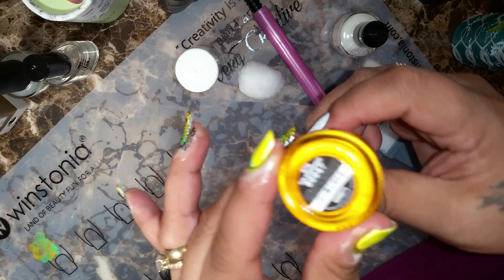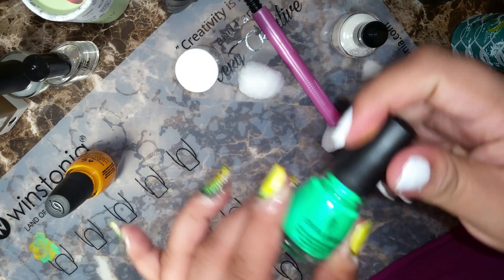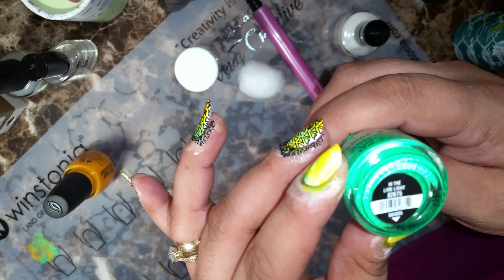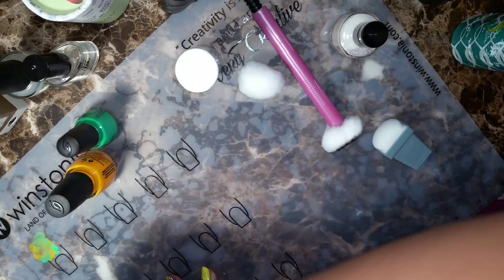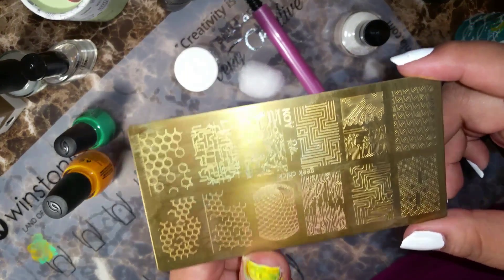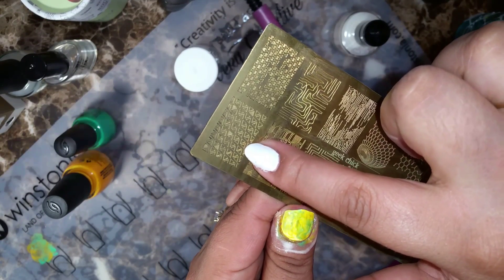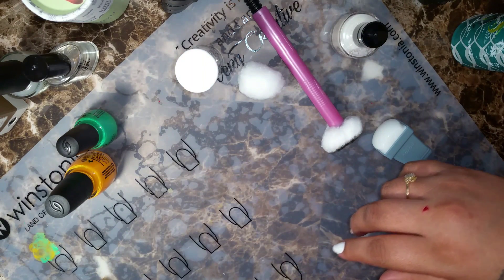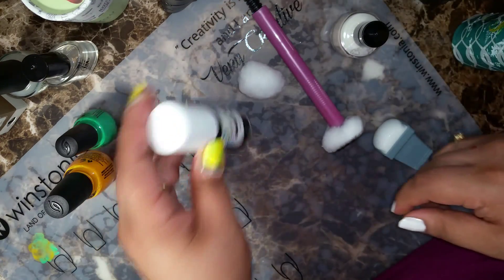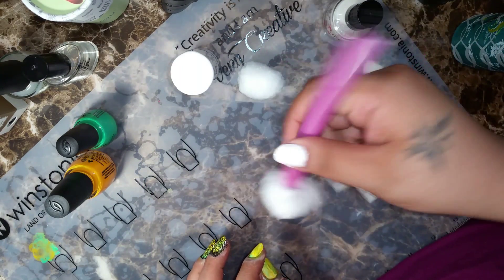The two colors I'm going to be using are China Glaze Sun Worshipper, which is a very bright neon kind of orange, and also China Glaze In the Lime Light. The plate I will be using is the Petla plate Geek Chick. Polish that I'll be using is Handy Black. I have Simply Peel around my fingers right now and I have my cotton claw.